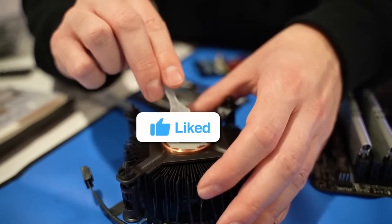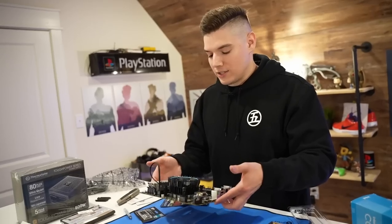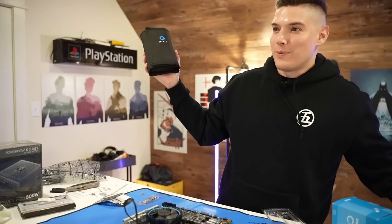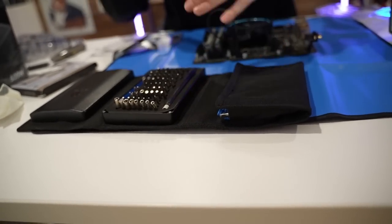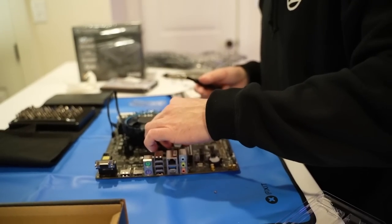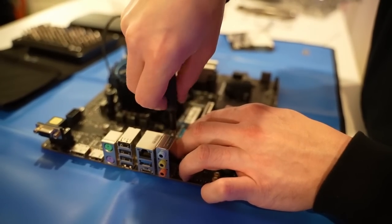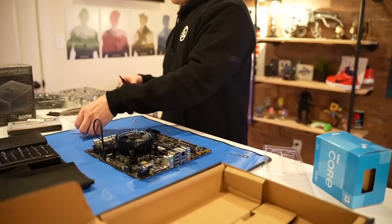All right, so now we've got the fan, CPU, and RAM. We're going to go ahead and install our SSD as well. This is our Gen 3 512 gig SSD. I'm going to pop that in there very easily. Boom — look at that. So much of the build already done. I can see myself installing Apex and Warzone, playing games like it's my job. Let's go.